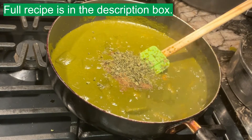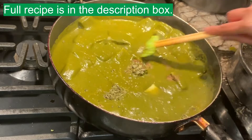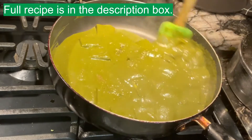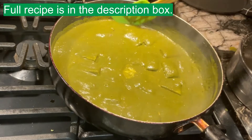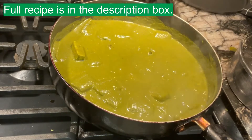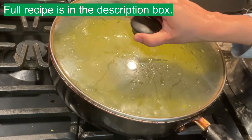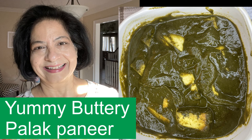In general when making veggie dishes without garlic and ginger, I recommend adding kasuri methi. I'll combine everything, cover it, and let it simmer and thicken for about five minutes — it will continue to thicken after as well. It turned out gorgeous, so buttery and delicious. If you try it, please like and subscribe!